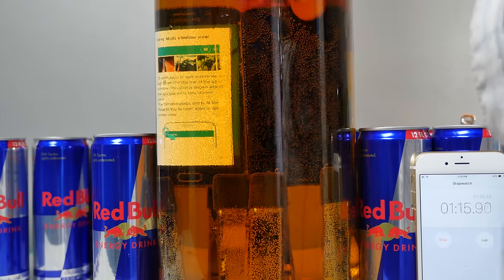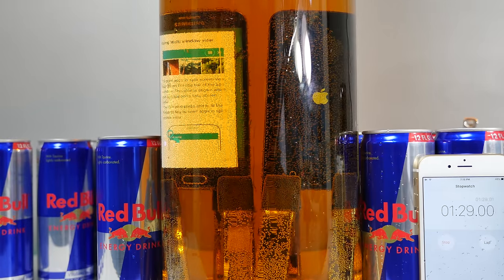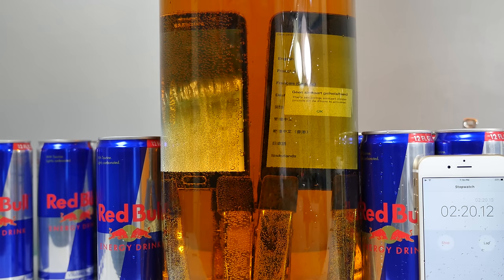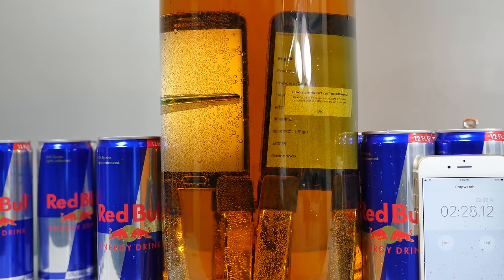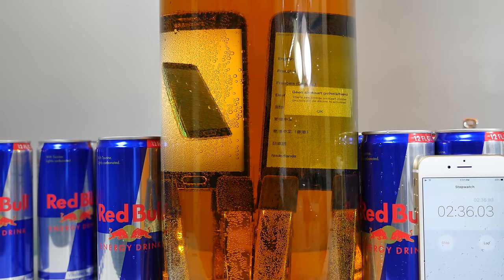It looks like the iPhone is restarting — it looks like it's still going, it restarted. Samsung Galaxy S6 is still doing its own thing. The iPhone is awake again, still alive. We're about two and a half minutes in and both are doing surprisingly well. I didn't expect them to last so long — the sugar in the Red Bull, I thought it would take care of these phones faster. But let's see how this keeps going.